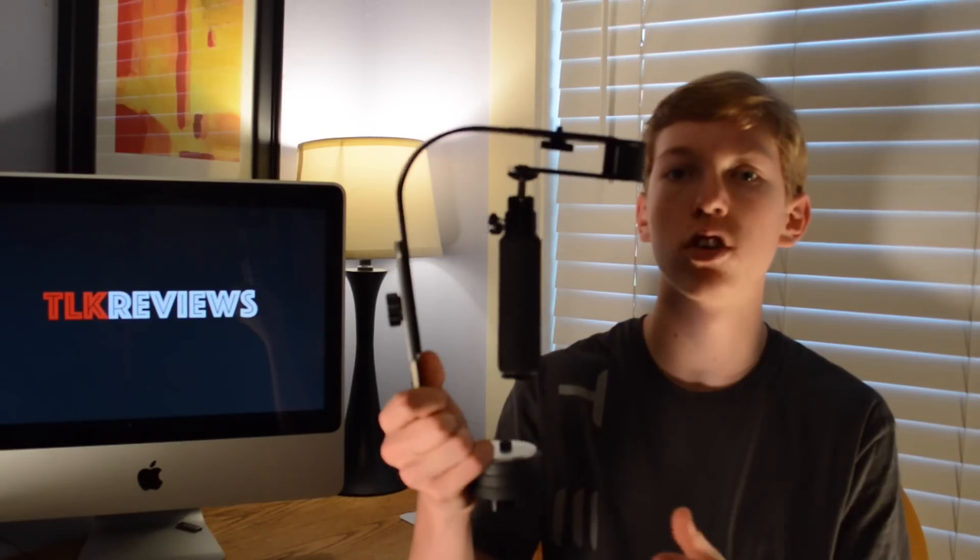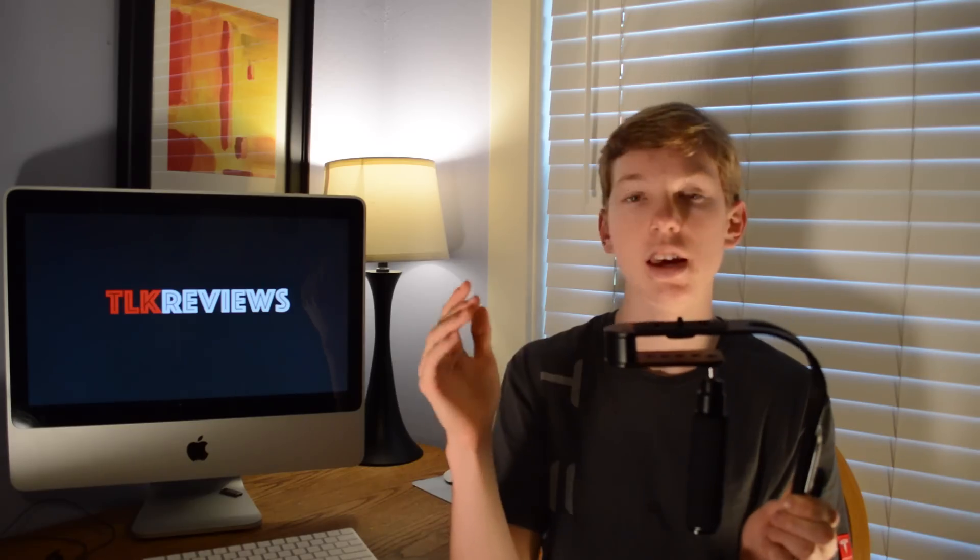But this is what the product itself looks like. It's pretty simple and small, although after a while of holding it, it does get heavy in your hand. On top, you have a few panels where you can place your camera, and it has a standard tripod mount that can go into pretty much any camera.